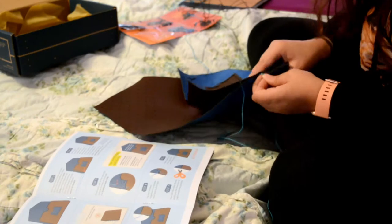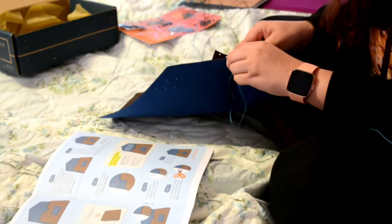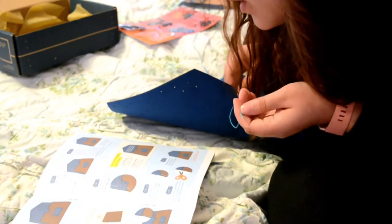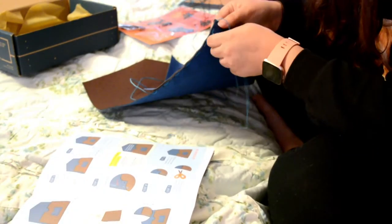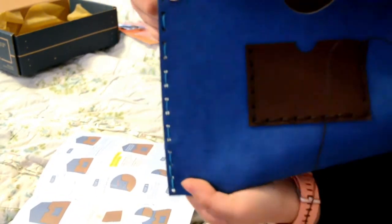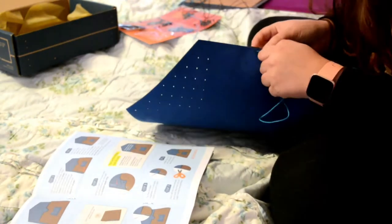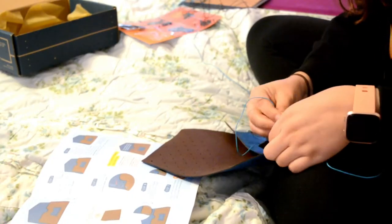I think I missed a hole — I'm so bad at this. You get to the last hole, push it through the last one, just the bottom one. Do it through the bottom hole, basically the same way we did the other one. So far it looks like this. Then I'm filling in the gaps, and then only do it through the top one. Then you do the double knot again, and then do the same thing on the other side.